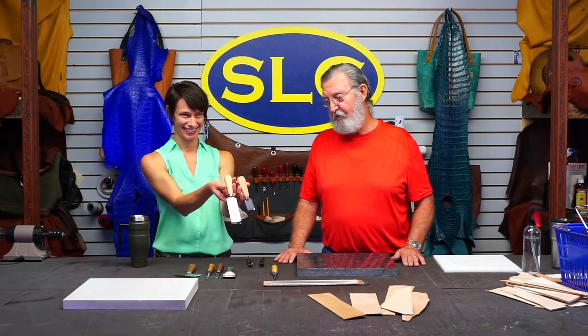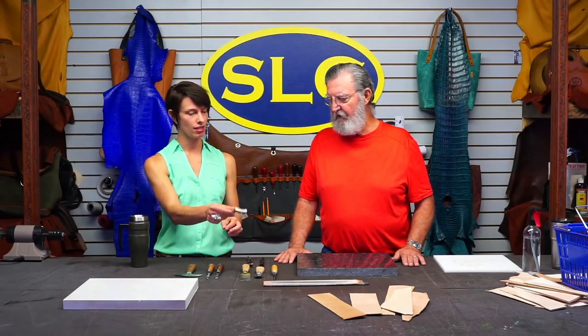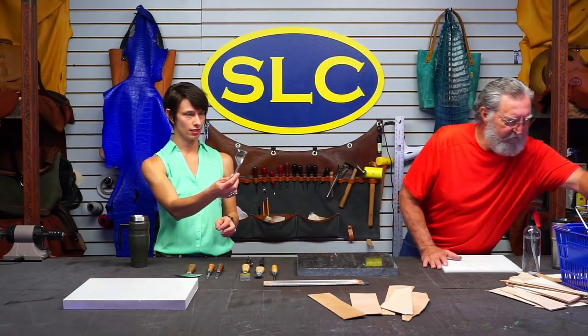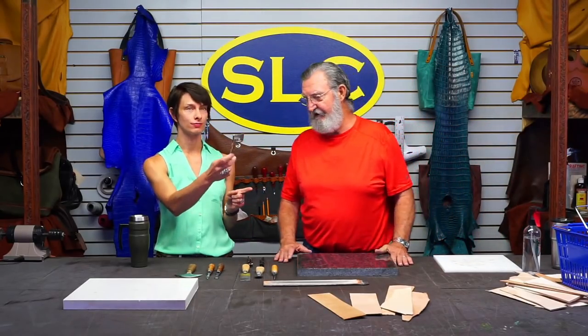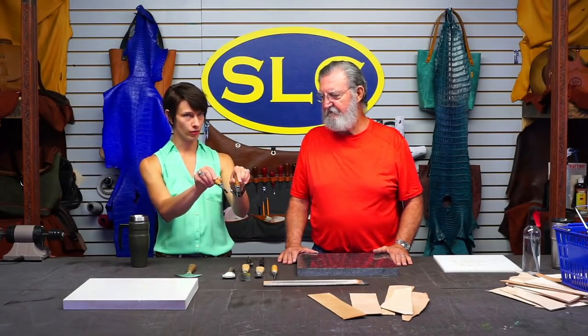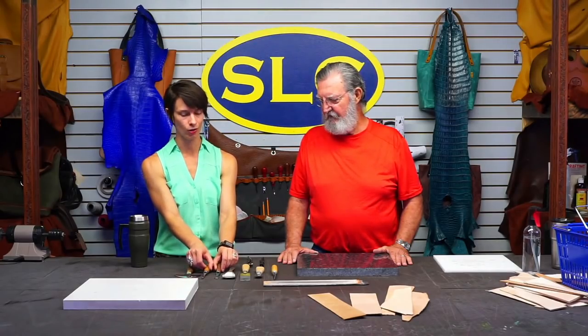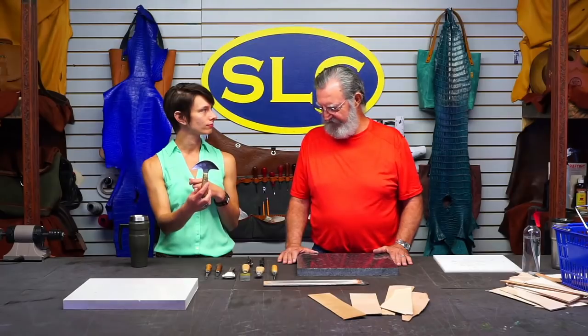Yeah, they're very, very sharp. So we've got these two guys and then we've got this - the Superskyver. We've got some French edgers in two different widths. And then good old Denny's low standby head knife. Yes, round knife.